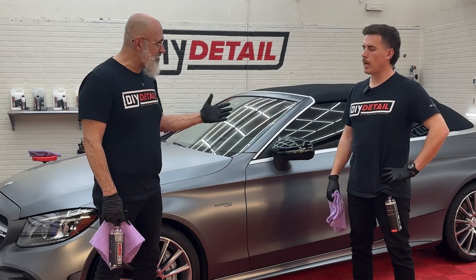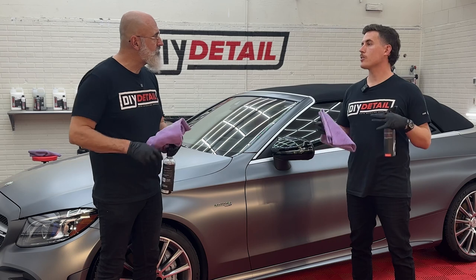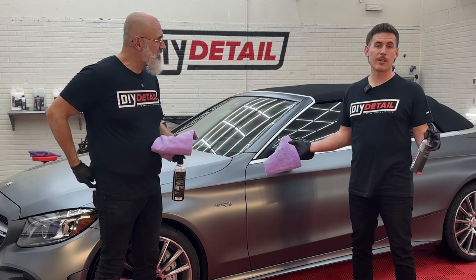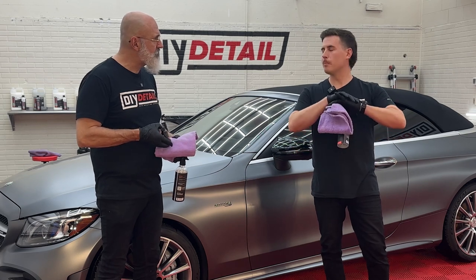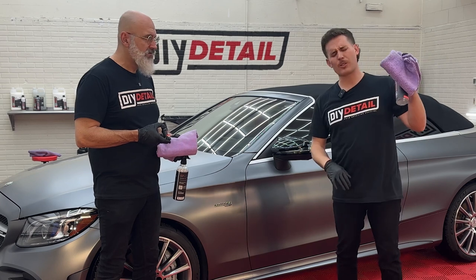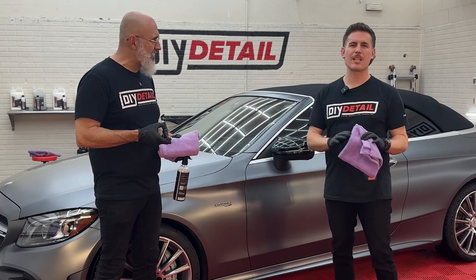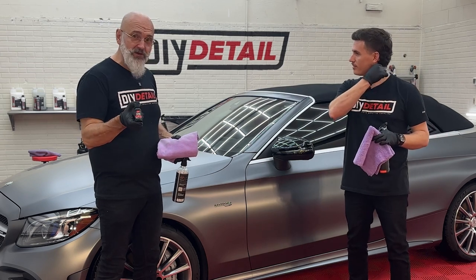So we're going to coat. We've got panel prep in our hands. Just like if you had washed, clayed, and polished any other vehicle, you're going to lay down panel prep before you coat. We want this completely free and clear of any waxes, grease, or leftover rinseless wash — anything that's on the paint, we want to remove it. Then we're going to be applying our eight-year ceramic coating.